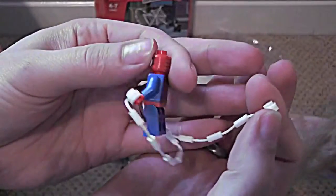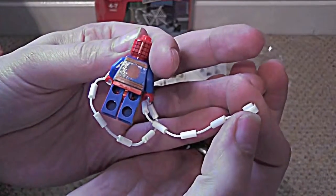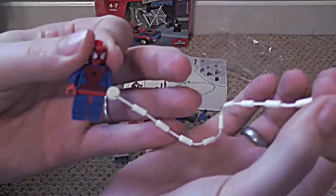There's his legs, and his web — that's his web shooter. There we go, there's Spider-Man with his web.